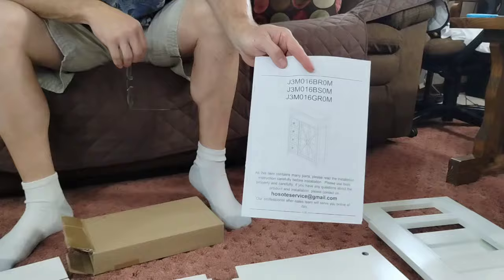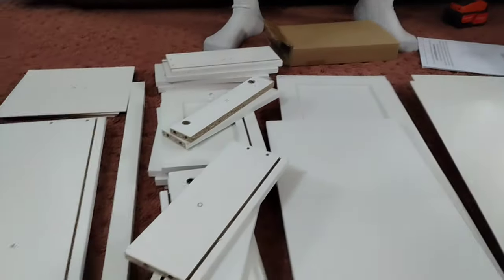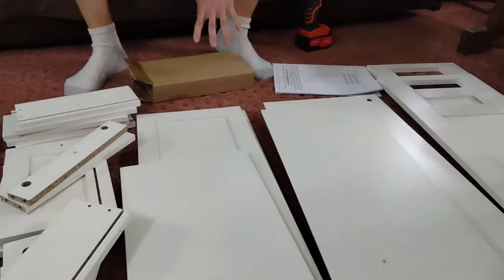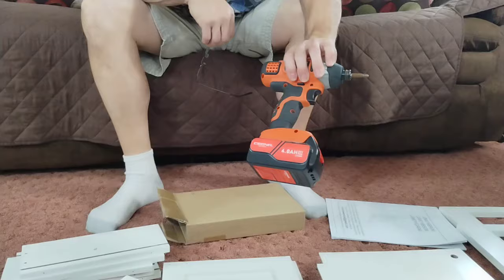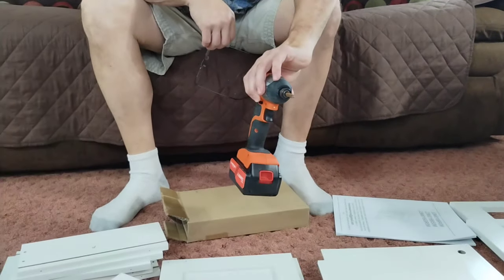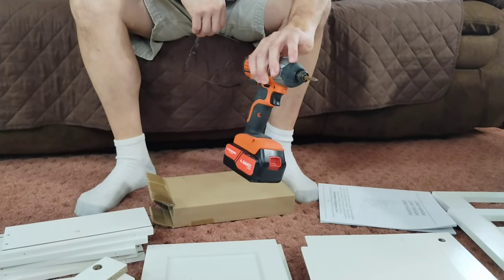Today I'm getting ready to put together this shelf. It'll look like this when it's complete. We got all the parts out — the parts are here. This is everything you're going to need to build it. Your hardware is in here. It does come with tools to put it together. The only thing I added in addition to their tools is I use an impact with a Phillips head attachment because it does help when the screws in quicker.